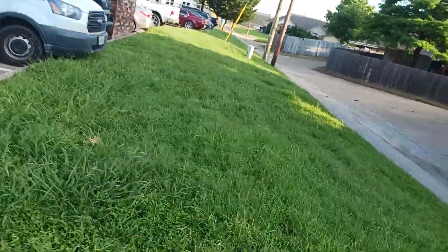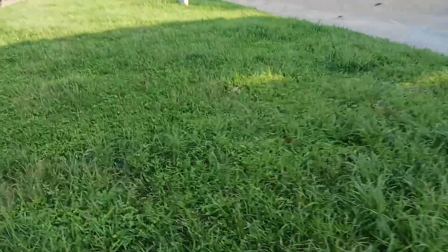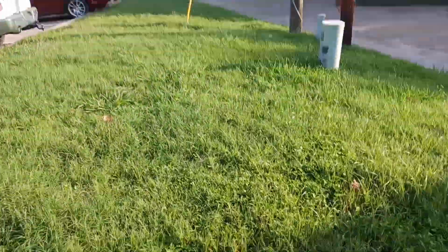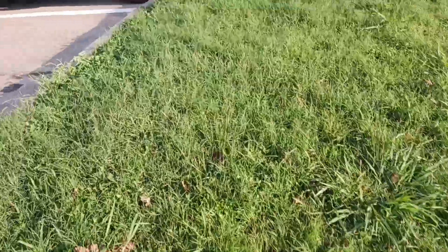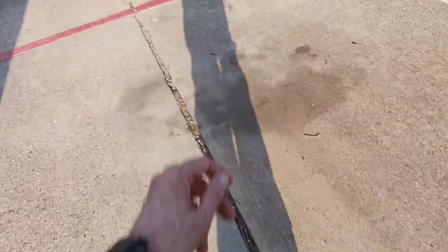I put some mineral oil on it. We've been having a lot of rain here lately, and that's why they call it a preventative. It's better to prevent rust than get rust.